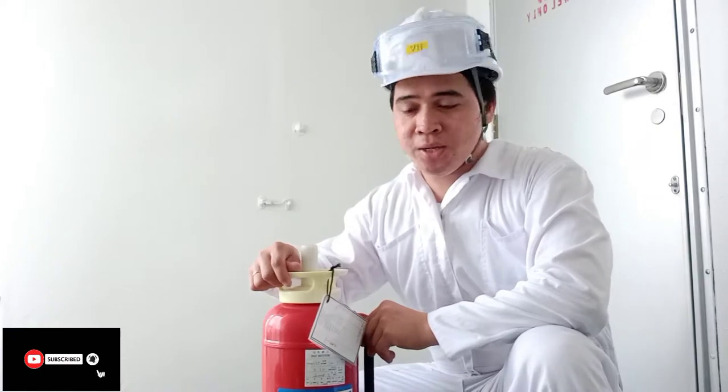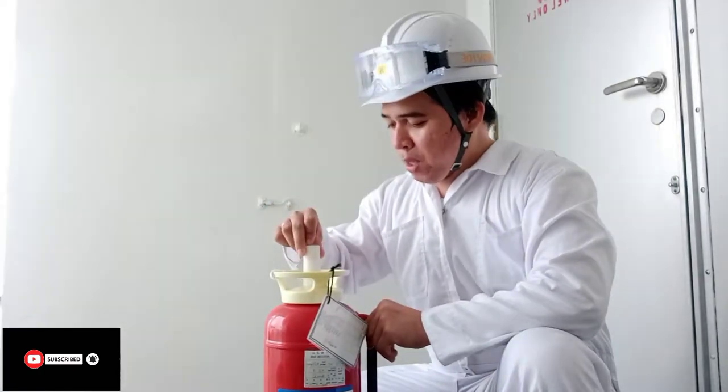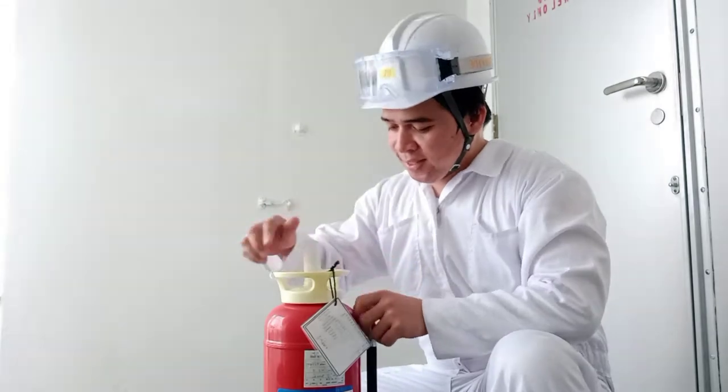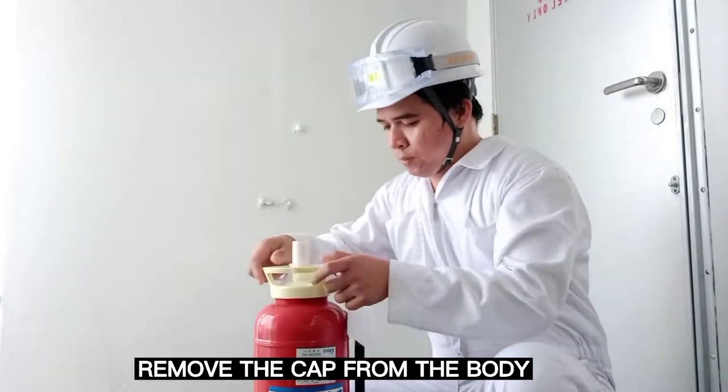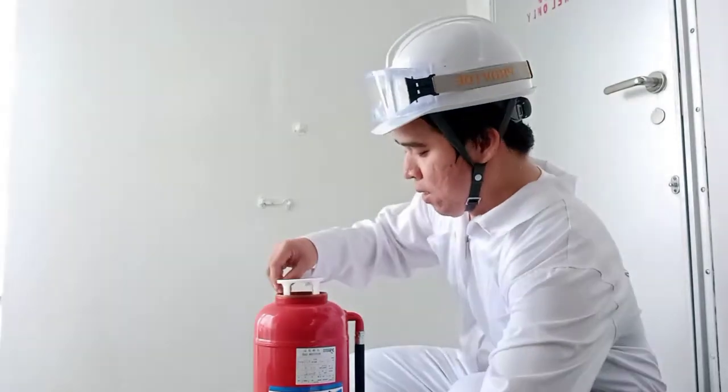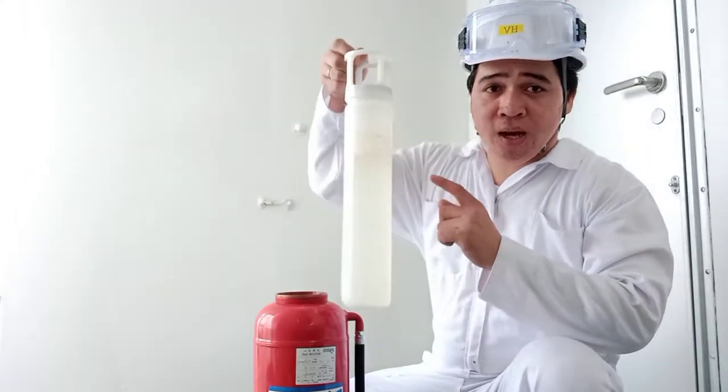Ngayon guys, pag-aralan natin ang ating Kimika's warm fire extinguisher. Ito yung cup — ito yung cup — then ito yung gainer cylinder.